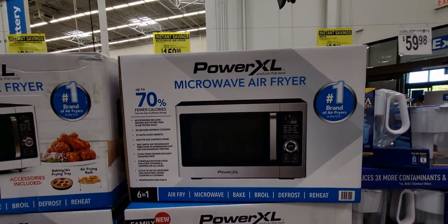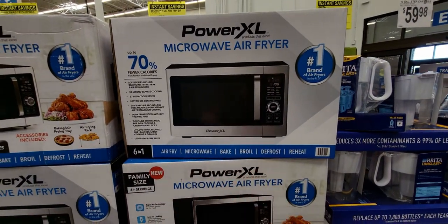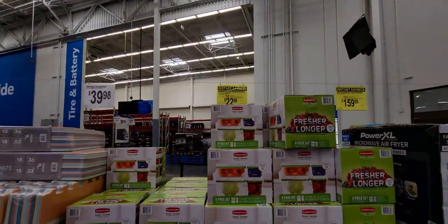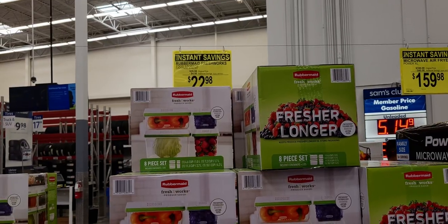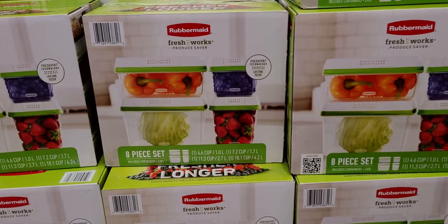It's a 6-in-1: air fry, microwave, bake, roast, defrost, and reheat. They also have Rubbermaid FreshWorks food storage, originally $26.98, down to $22.98 for an 8-piece set.